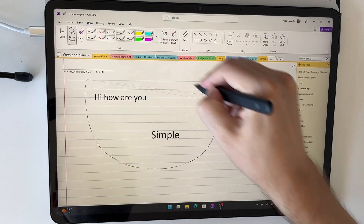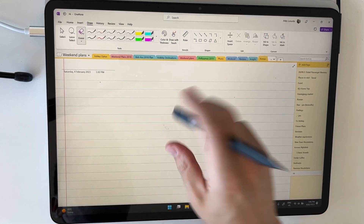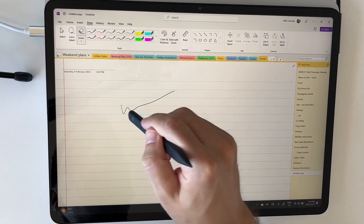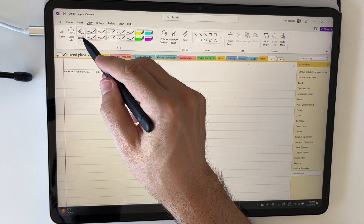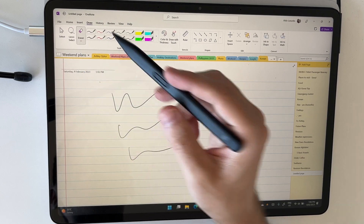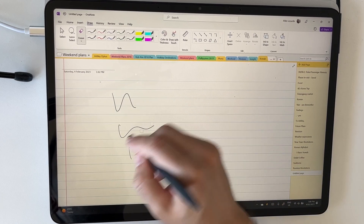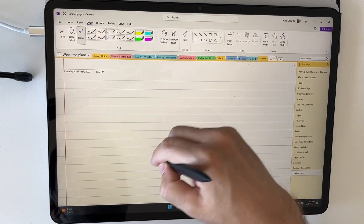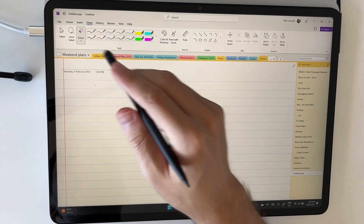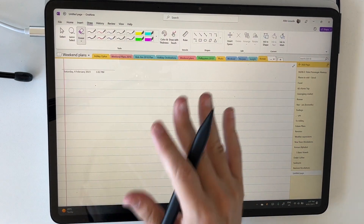I'm going to select everything with the lasso, right-click with my finger, and cut to clear the page. Now a tip with the eraser: I'll draw a few squiggles. Right now if I put the eraser on the writing it removes everything, but if I press the little down button on the eraser option I can choose small, medium, large, or stroke erase. With stroke mode it removes an entire stroke, but if you switch to medium or large erase and use the back of the pen you can rub out just specific parts of your writing. I usually leave it on stroke, but have a play around and see what works best for you.